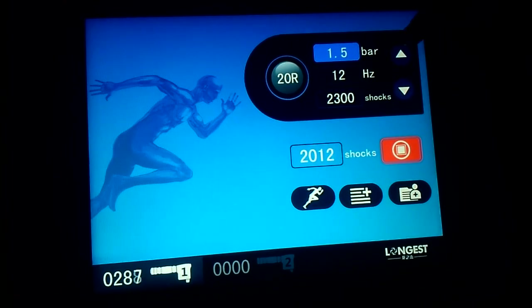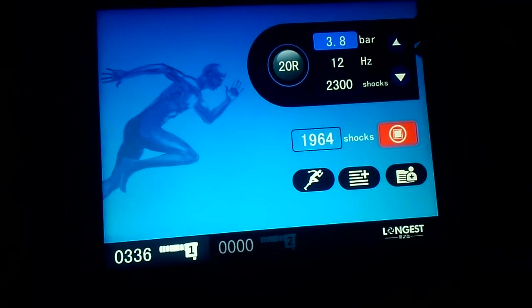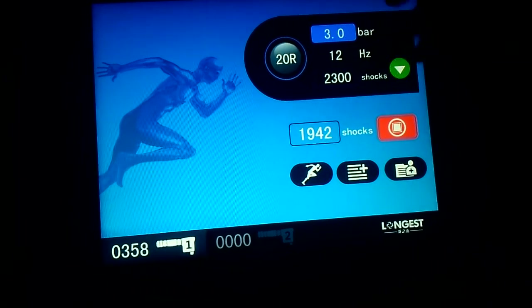During the treatment, you can adjust the pressure and also the frequency in real time. You can change it or raise it as needed. You can also adjust the frequency setting.